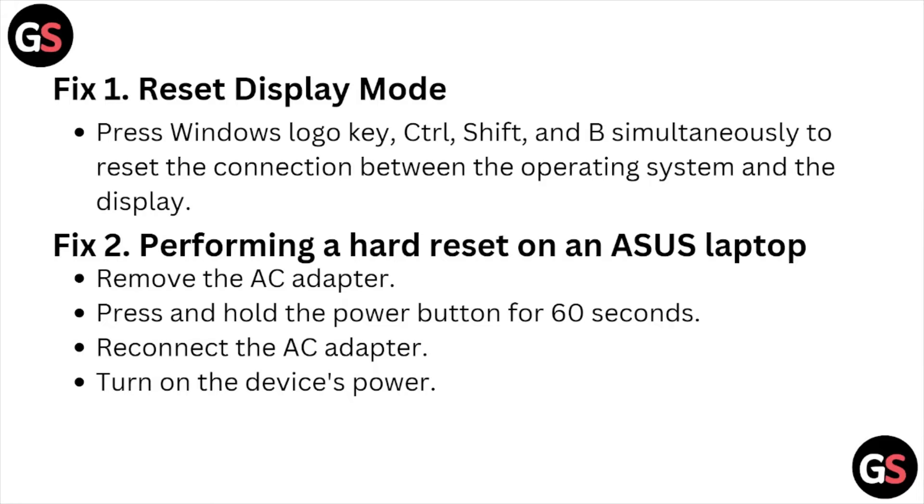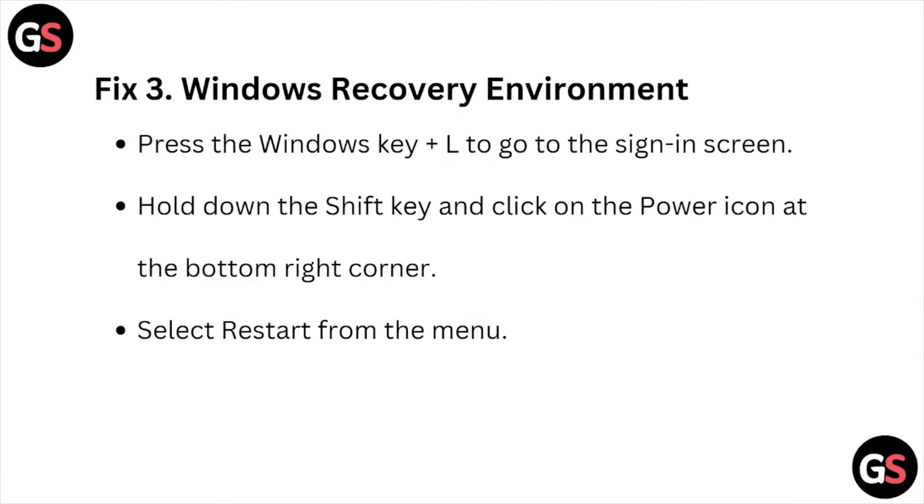Fix number two is performing a hard reset on the ASUS laptop. Remove the AC adapter, press and hold the power button for about 60 seconds, reconnect the AC adapter, then turn on the device. Fix number three is the Windows Recovery Environment — press the Windows key plus L to get to the sign-in screen.